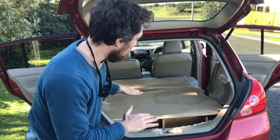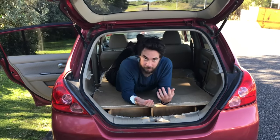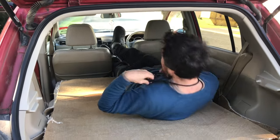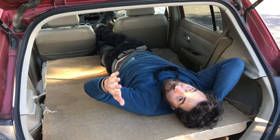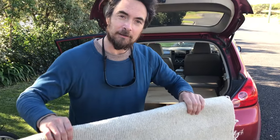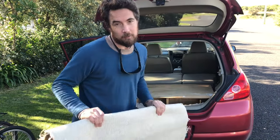As you can see, we've built a nice flat platform in here which is big enough to lie down in. I'm quite a tall person and I can comfortably lie down in here. We don't have a mattress in at the moment, but it's easy enough to put some foam in here as a mattress and then you can comfortably sleep in the vehicle. This carpet is from the recycling center — it's optional, but we like it for comfort and it stops the wood rubbing on parts of the car and causing damage.